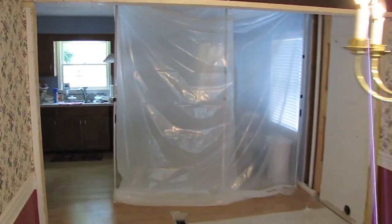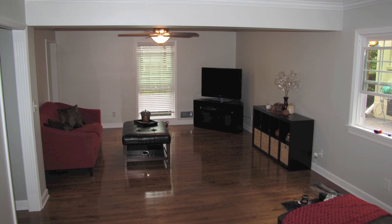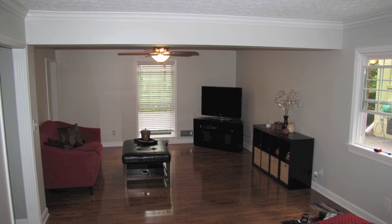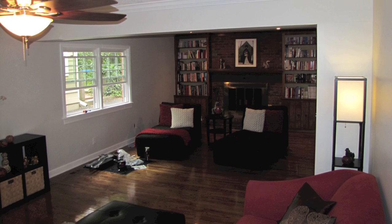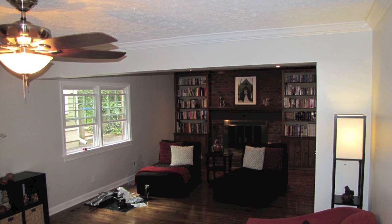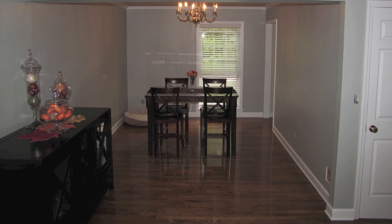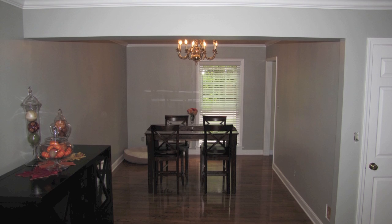To open this up into one large eat-in kitchen area. We'll put some drywall around the beam and you won't ever see it. This is the finished view of the living room — the steel beam is encased with drywall and we've got some crown molding around it as well. This is the view looking from the kitchen into the dining area.